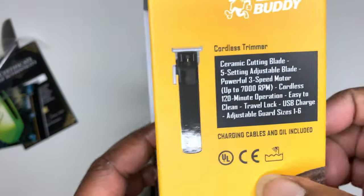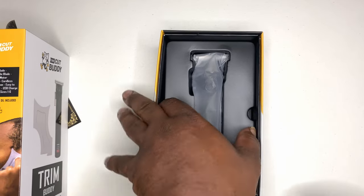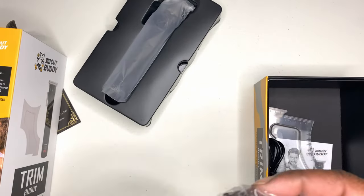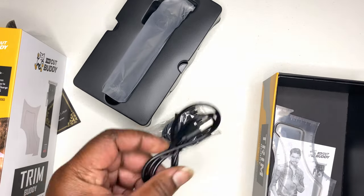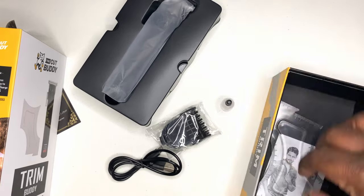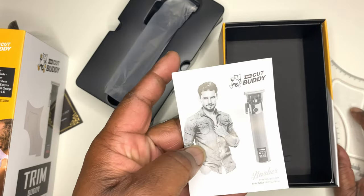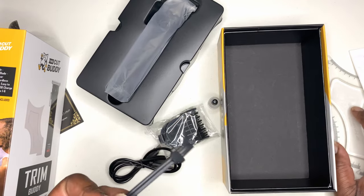See on the side right here, it says charging cable and all included. You got your guards, USB Type-C — they didn't go backwards. You got the oil, got another Cut Buddy, instructions, and a brush to clean out the lint and hair.